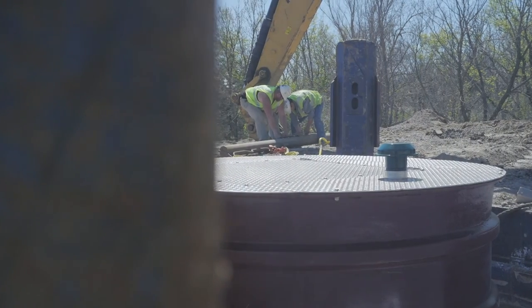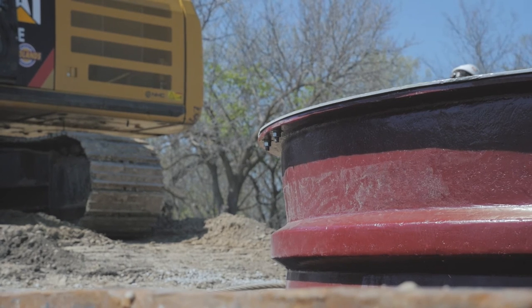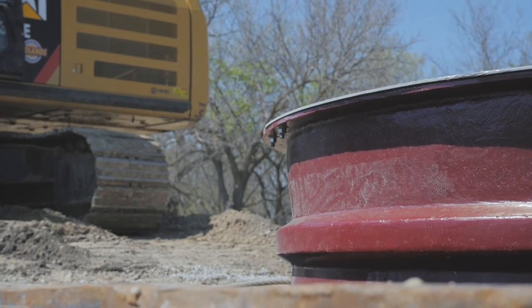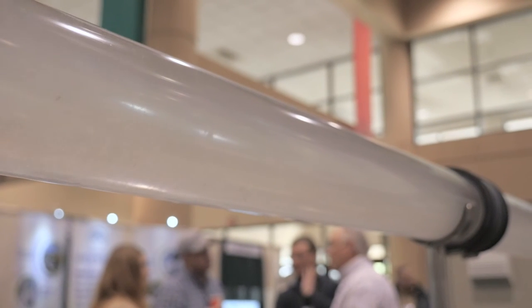These pumps can start and stop as many as 150 times an hour without any problems — you cannot do that with any submersible pump. They can also run dry for 150 hours without any problems, which again you cannot do with any submersible pump.